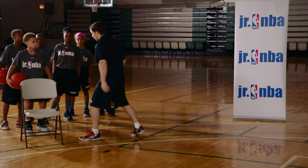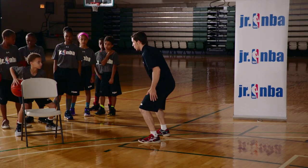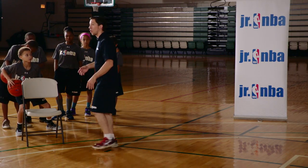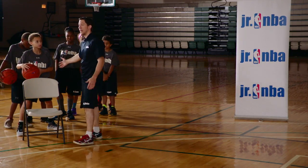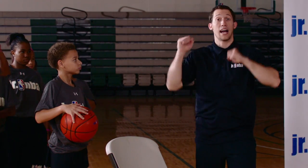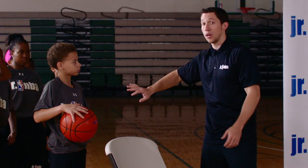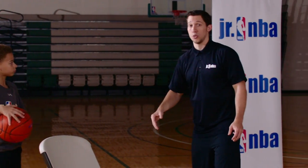So again, with the drill, we'll start in triple threat — nice and low, knees bent, ball in the pocket. The player can make either fake, or you can tell the team which fake to make. If you want them every time to work on fake high, pass low, you can, or fake low, pass high. Right now I'm going to let these guys choose which one they want to do.